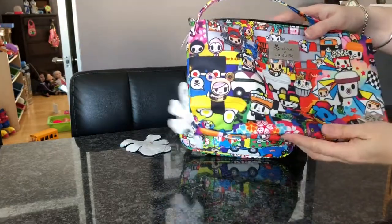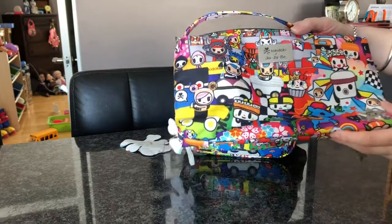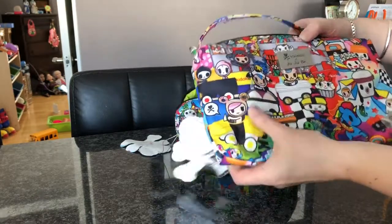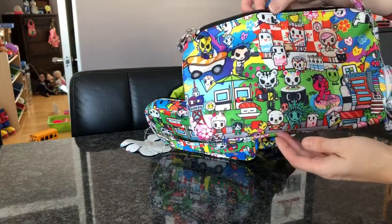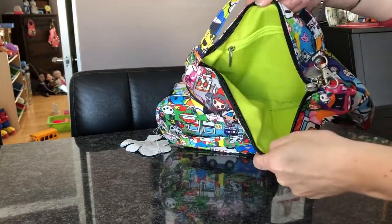I also got the Be Quick. I use these for kids' toys when we're going out, and change of clothes, that kind of stuff. I've got the Donutella design on it — it's really cute, the back's really cute. I really like that. And there's the inside lining.